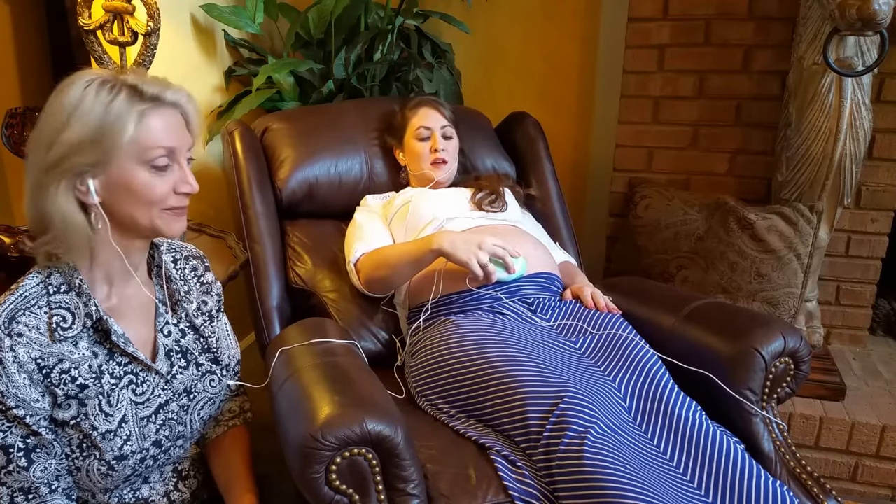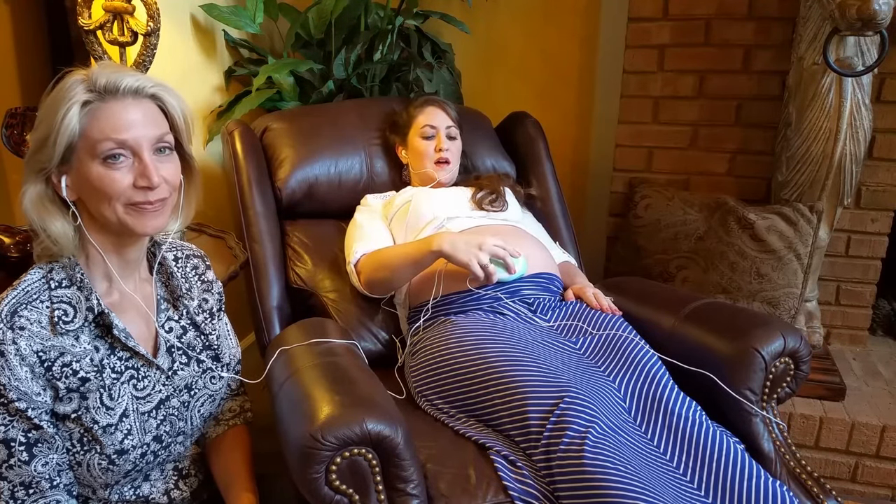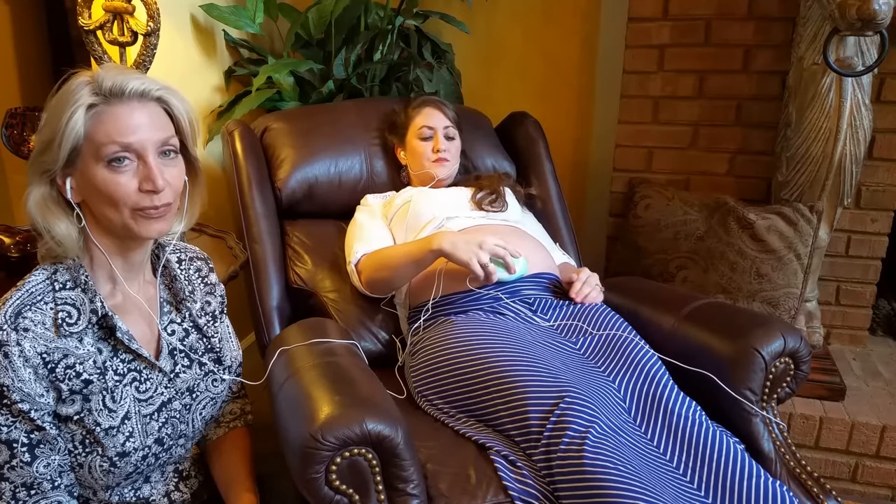Know that before 16 weeks of pregnancy you might not always hear it. I did use the monitor on my sister this past weekend who is nine weeks along, and we were able to find the baby's heartbeat. Know that it is typically lower and quieter as well.